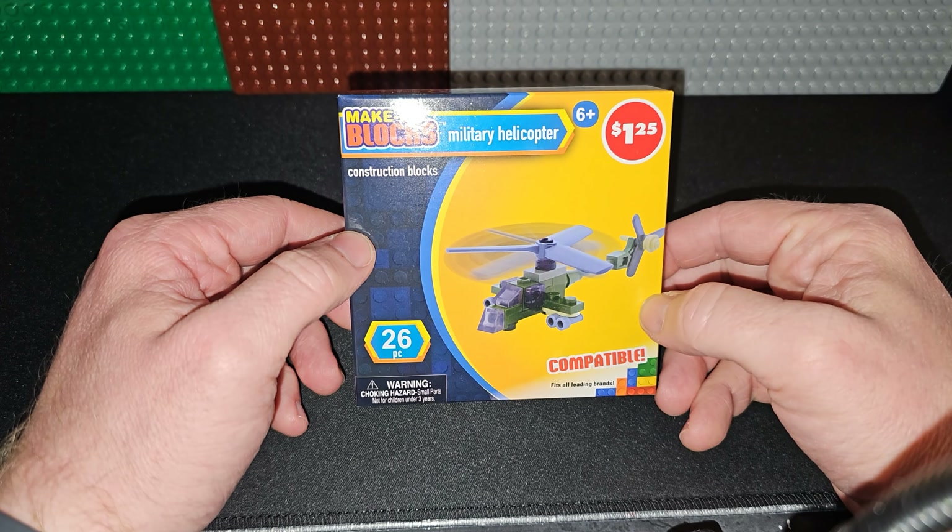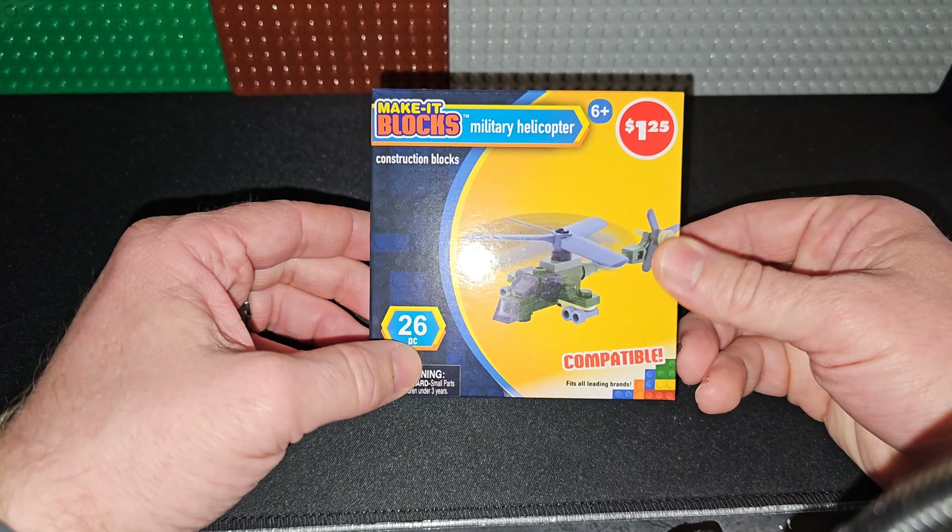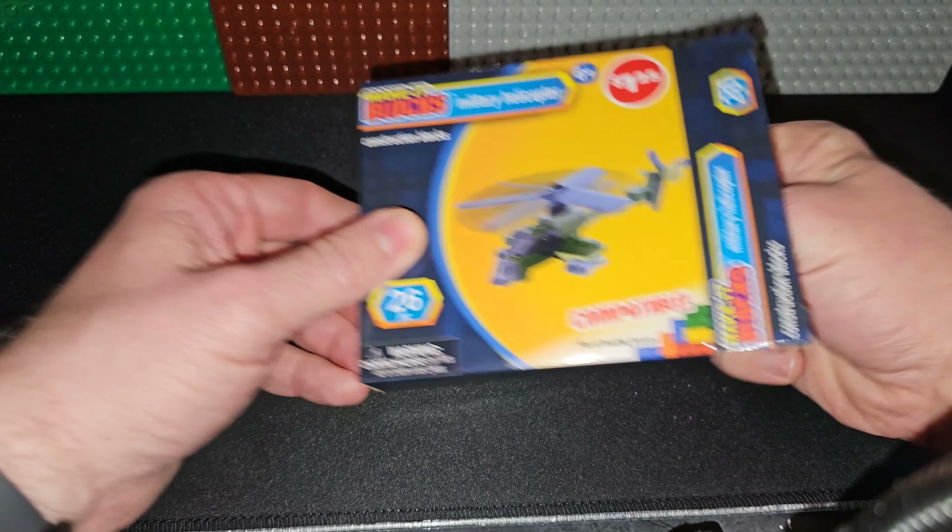Welcome back to Adams Brook Reviews. Today I'm going to be building the military helicopter from Make It Blocks. This is the Dollar Tree brand. It cost $1.25 and it is only 26 pieces. Let's get into it.